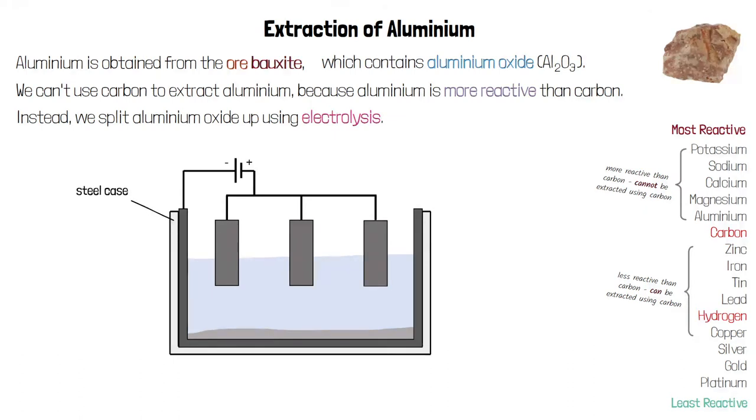We start with a large steel case which holds the rest of the equipment — we call this an electrolysis cell. We then have our electrolyte, which in this case is aluminium oxide. It's important that the aluminium oxide is in liquid form, either molten or dissolved, so that the ions are free to move and the electrolyte can conduct electricity.